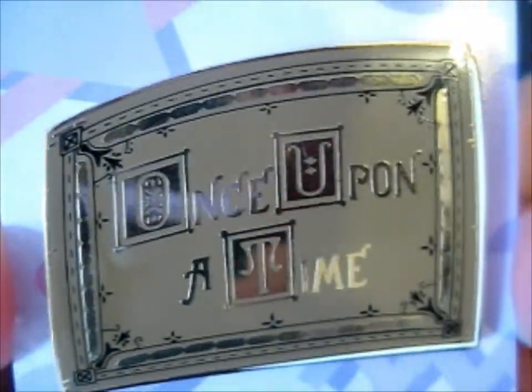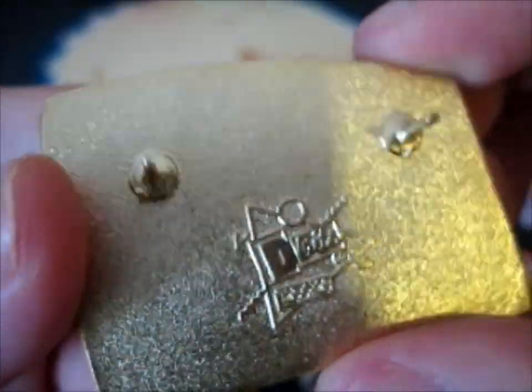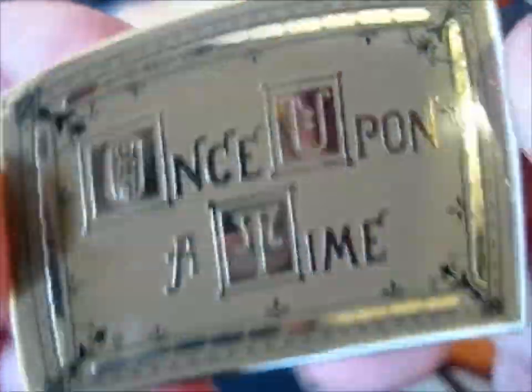I'm pretty sure this was a B grade, but it's still good. It's going on my wall anyway, which isn't really a close-up viewing situation, so even if it was B grade you can't really tell. So I'm fine with it.